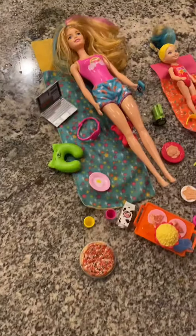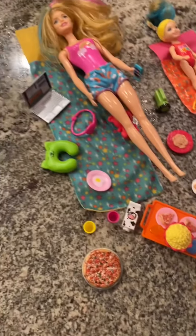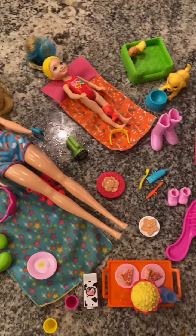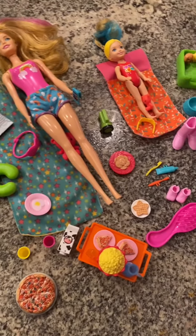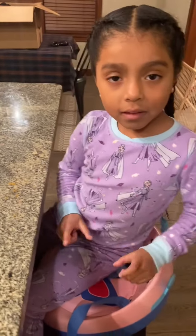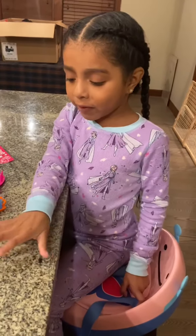After we opened everything and did our color reveals, this is all the stuff that came with it. Obviously, the fun is in all of the revealing and the opening of packages, but for the price this is actually a pretty nice toy and she had a ton of fun with it. Hey Luca — show me an L if you love it or an X if you didn't. L for love! Say thanks, everybody! Thanks, everybody! Mommy!